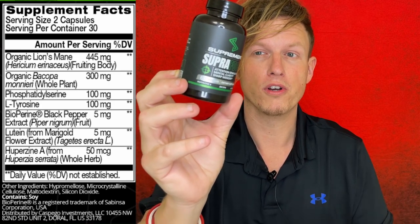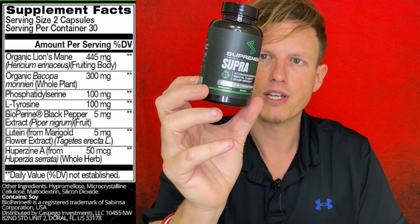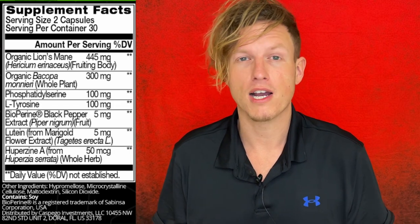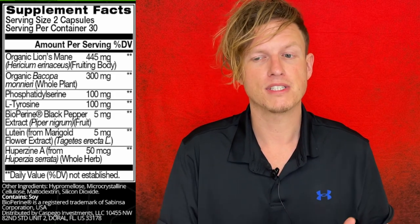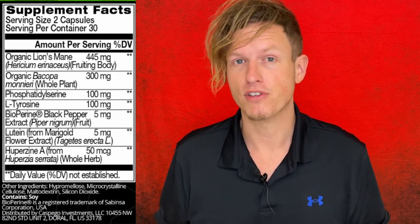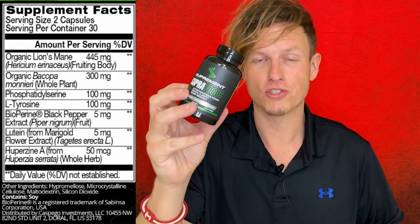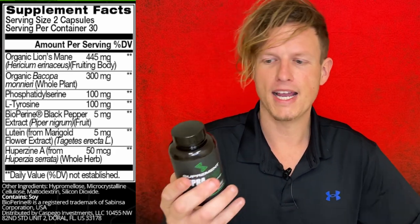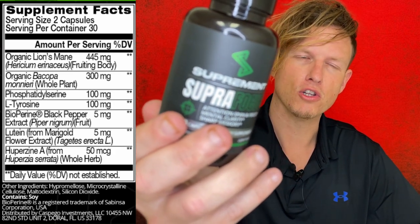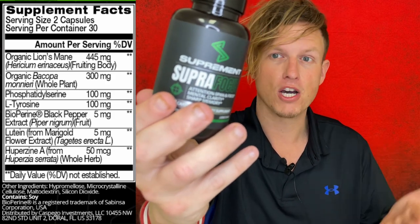Next up is phosphatidylserine — I'll give you fair warning I'm going to butcher that. It's another supplement I've tried in mixes like this but never on its own. The times I tried it in mixes I liked everything about it and had no side effects. When I looked it up online, just like Bacopa, it seems to have multiple health benefits — the first results weren't even about brain health. When I checked the dosage, the lower end recommended was 100 milligrams, and there's 100 milligrams in this formula.